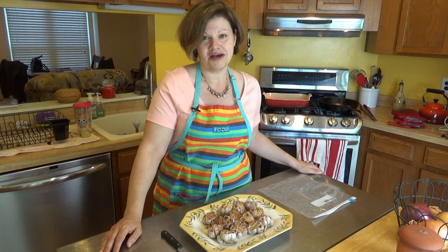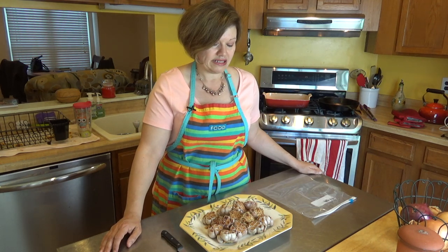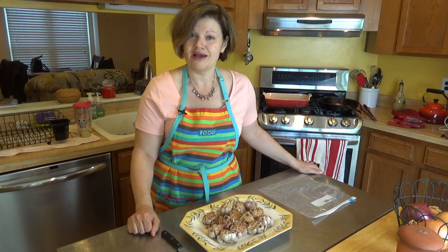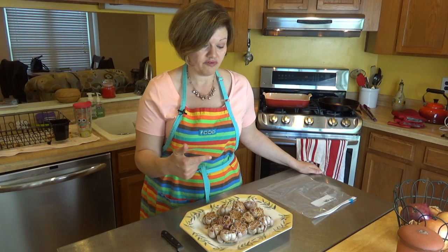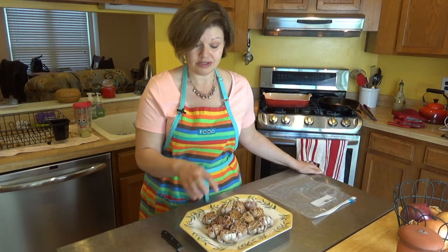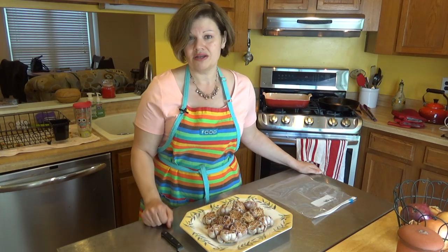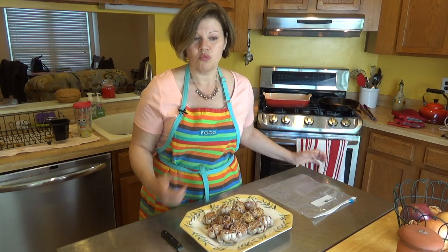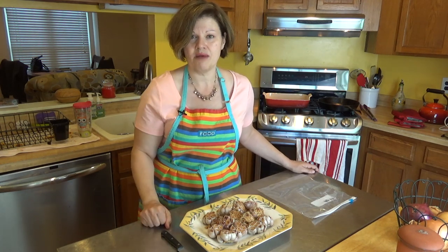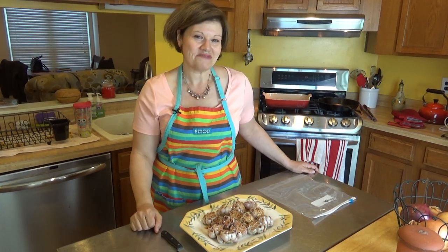If you like what you see, go ahead and click thumbs up, subscribe, and share with your friends. Let me know in the comments what staples you have to have in your kitchen for cooking — what things you just can't go without. Until then, I'll see you next time!